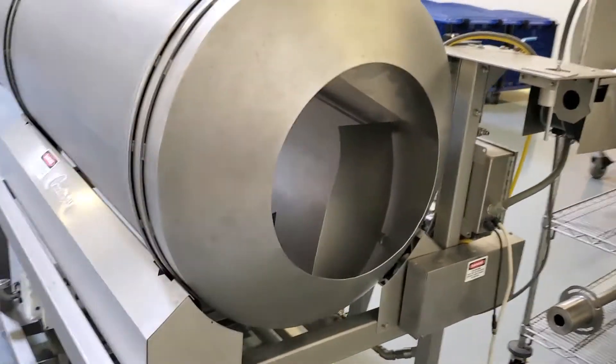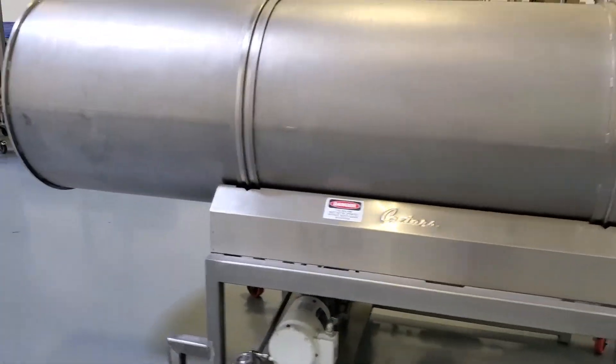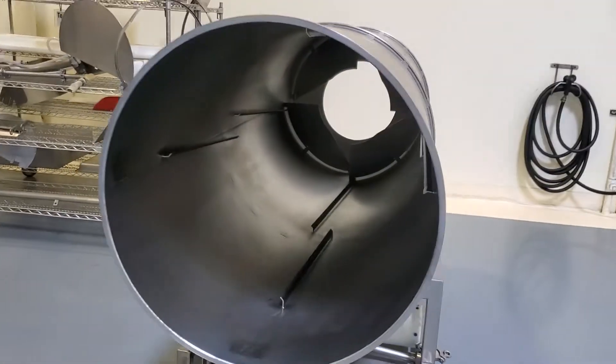Once the product goes across the shank, the weigh belt, it gets weighed, and then while it's in this drum, oil, salt, and seasoning are all applied.